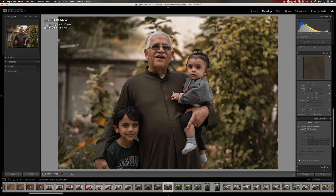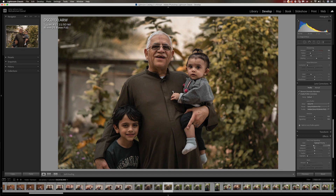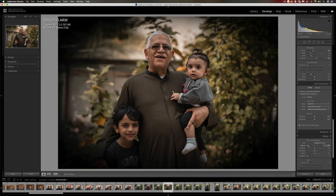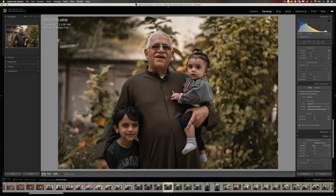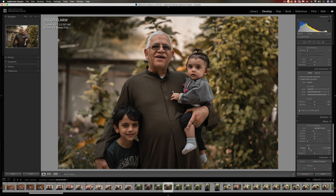I should have done this at the beginning — it really changes a lot of the settings. We can return to the vignette and apply just a small amount. I really don't like doing this too obviously — just add it very subtly so it doesn't overwhelm the subject. It attracts the eyes depending on how you frame it. You just want to aid that process by darkening certain subjects in the background and lighting things in the foreground — it's just the way the eyes and brain work.